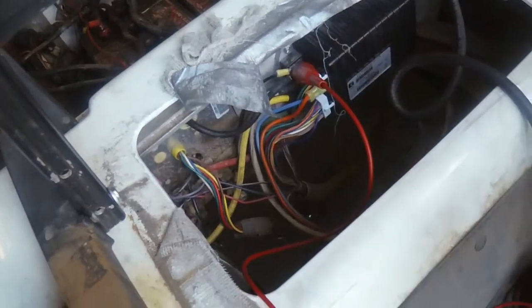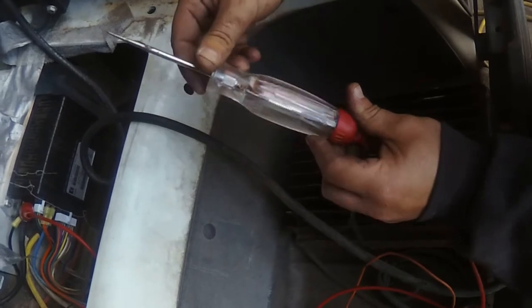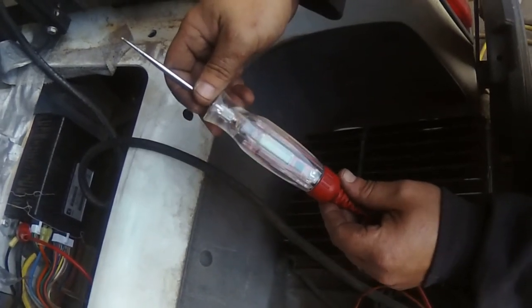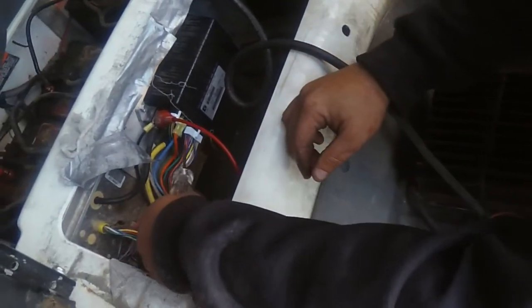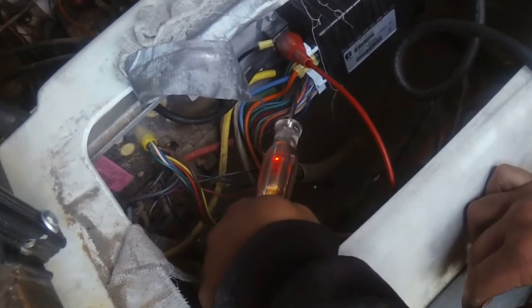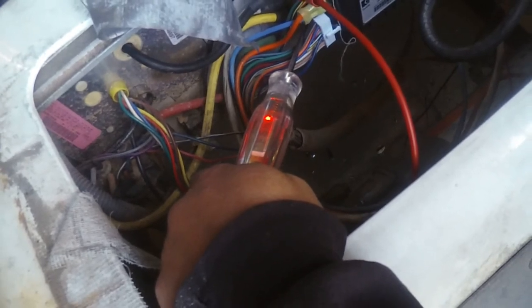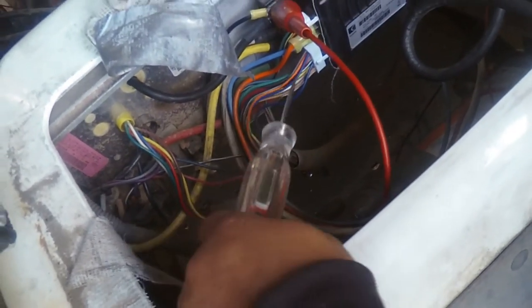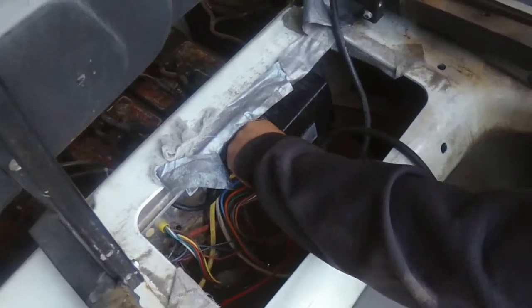That's how we figured out we've got a bad controller. Worth letting people know this is a 48-volt system — don't use your 12-volt test light from the house, it will pop, I promise. This is a digital test light. You can see the full battery pack voltage on the big wires — the high voltage is good. It's our low amperage side that's not working. So we've got to get a controller.